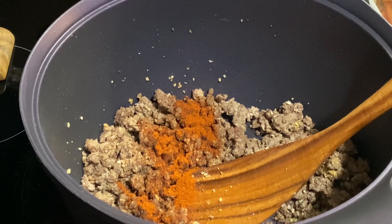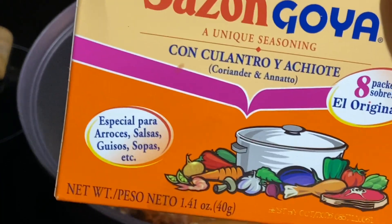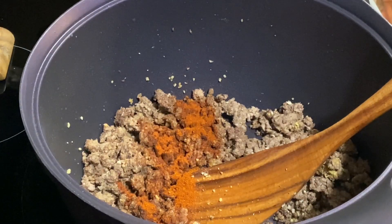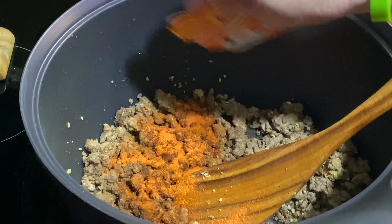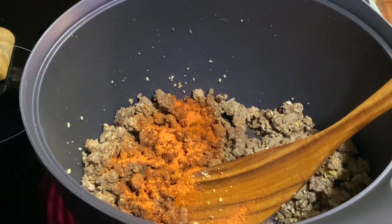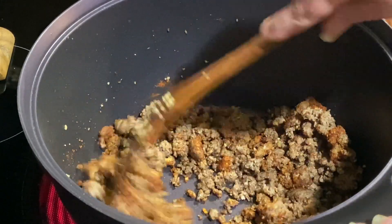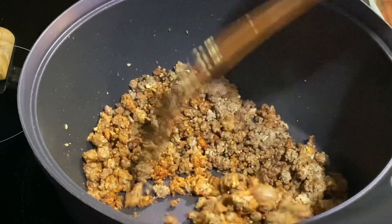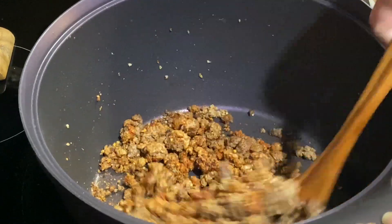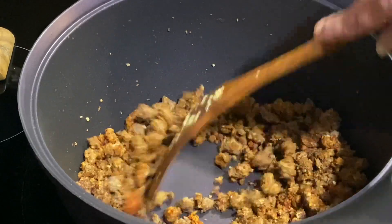I have one packet of sazon, and that's got the coriander in it — just one little packet. That goes in. You're going to cook this maybe 30 seconds, just to get those spices going and the flavors releasing. That sazon packet gives us a beautiful color.